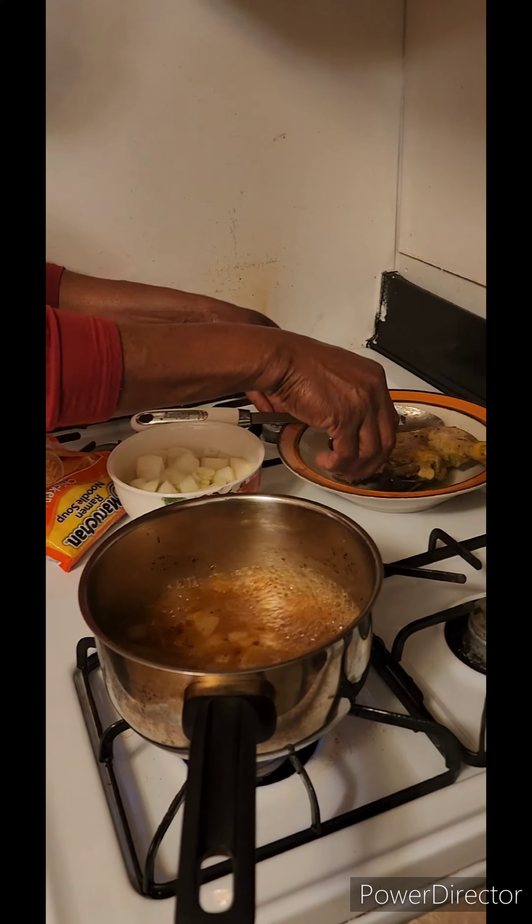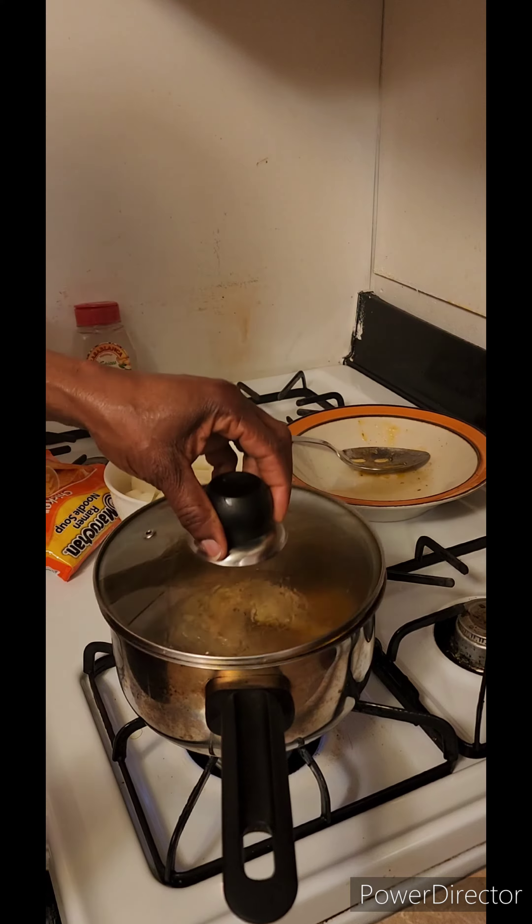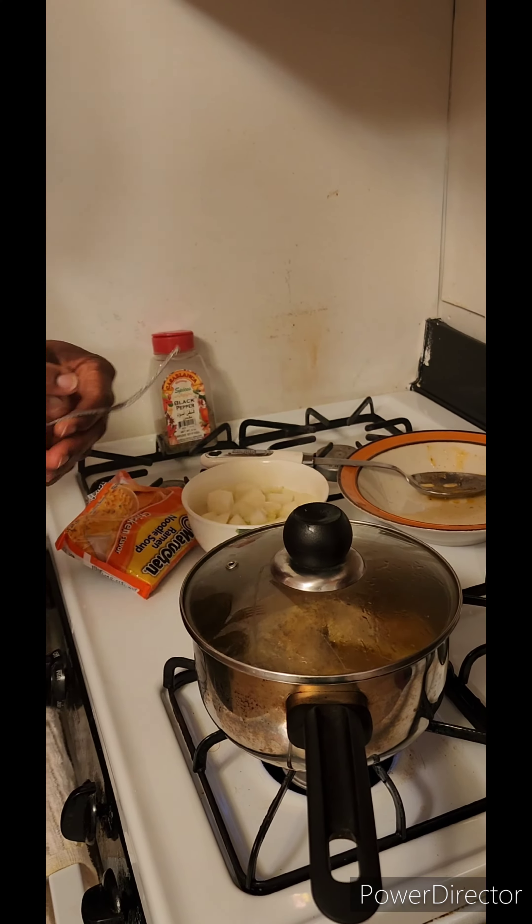Here I have my chicken stock that has been boiling. I'm going to add my baked chicken that I got from my freezer. I'll cover it up and allow it to boil and absorb the stock before I add other ingredients.